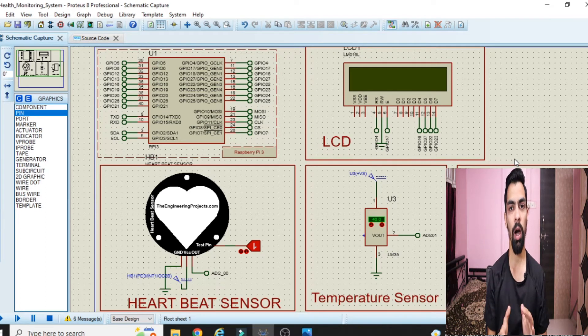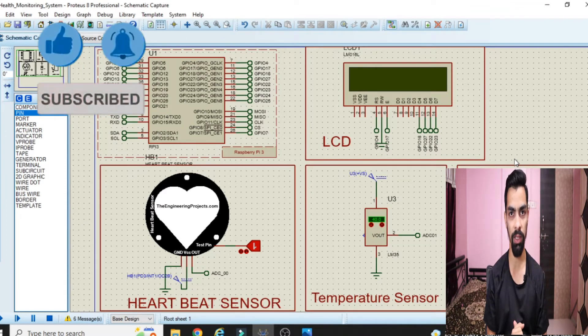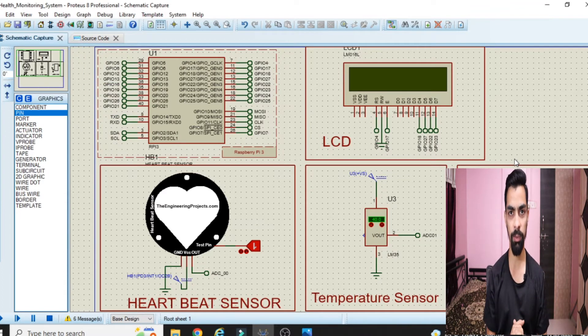Hello friend. In today's video we will learn how we can design and simulate a health monitoring system project using Raspberry Pi hardware. To measure the heartbeat we have the heartbeat sensor, and to measure the temperature we have the LM35 temperature sensor. We will learn complete hardware connection, how to design this project in Proteus software, the program behind this project, and how to run it.